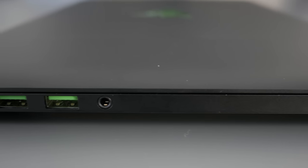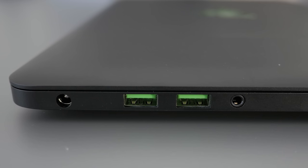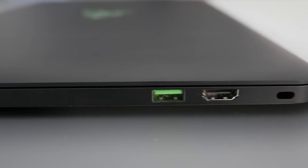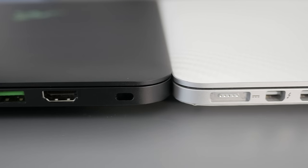On the left side there's a combo headphone/microphone jack, two USB 3.0s, and a hole for the AC adapter. On the other side, there's another USB 3, an HDMI, and a lock slot. There's no slot for an SD card — I guess gamers don't use SD cards, but it'd be nice to have one.